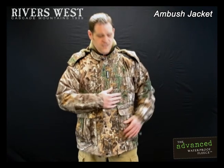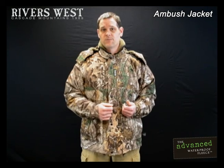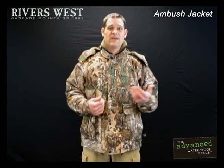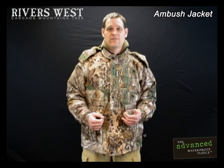It's soft, quiet fleece, and we still have all the great stretch we're known for. But unlike our original waterproof fleece, we have breathability built into the fabric. So those people that have complained about getting too warm in our stuff, hiking into your tree stand or stock hunters, this is the fabric for you.